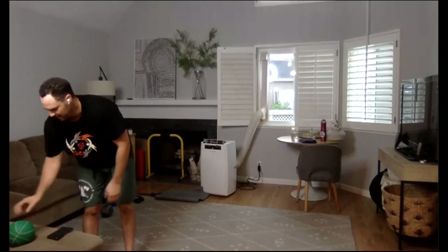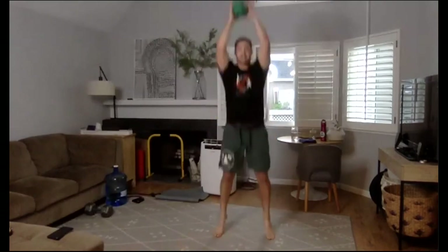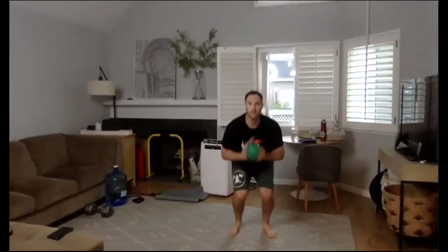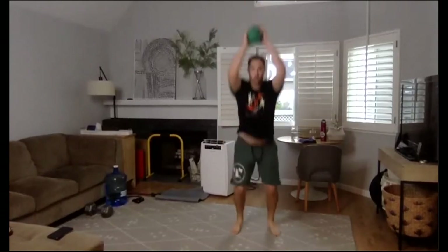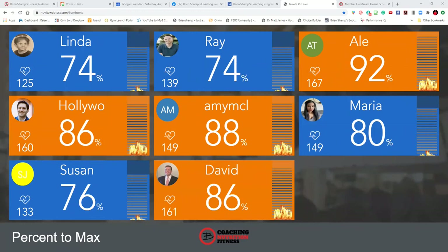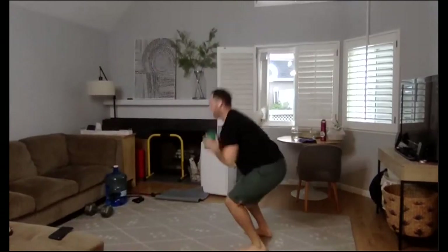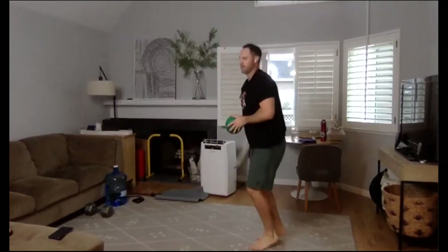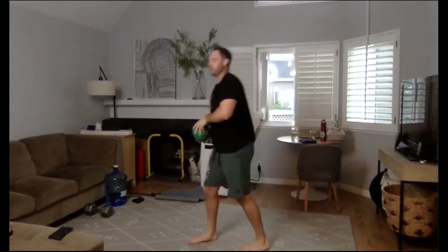30-second round coming up. Five, four, three, two — here we go. Remember the knees — they're going to want to buckle, go out or go in. Keep them stiff, straight up and straight down — don't allow them to bow out or bow in. 15 seconds. Five seconds. Three, two, one. Awesome. We have a 20-second round left coming up. Five, four, three, two — here we go. Hips back, explode up. Trying to get off the ground if you can. Three, two, and relax.